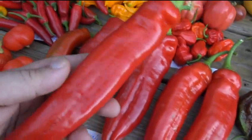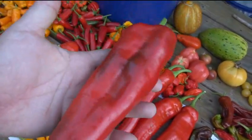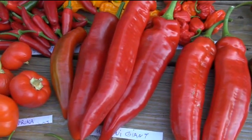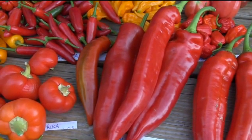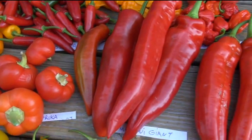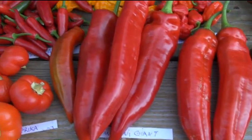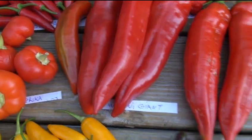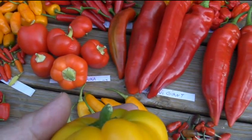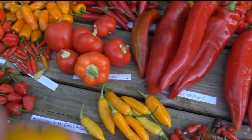Look at the giant marconis - look at how gorgeous this pepper is. If you've never grown a giant marconi, I know it's a generic name and you can buy the plant at big box stores, but it's a gorgeous pepper. It's a great grilling pepper, a great salad pepper, sweet beyond belief - a very big pleasure to grow. I highly recommend growing those peppers.